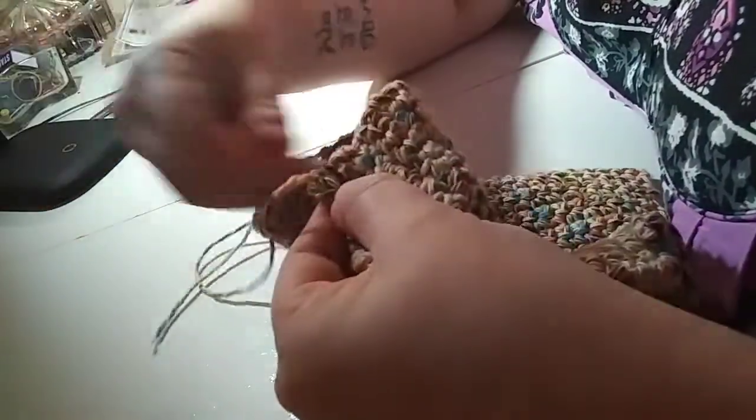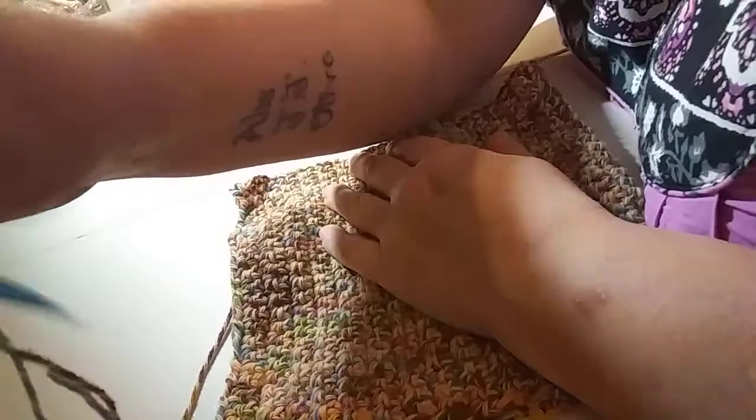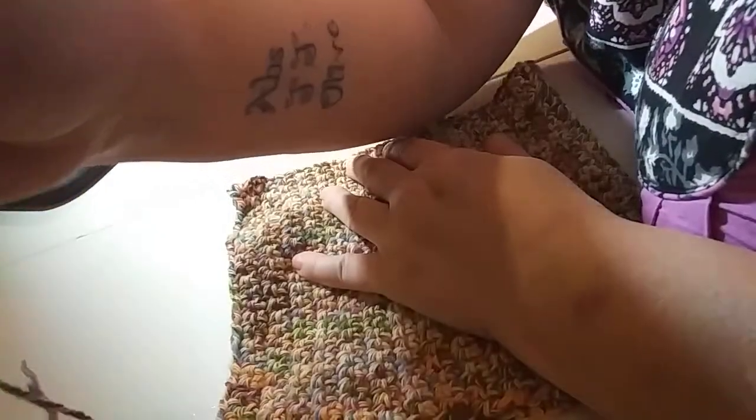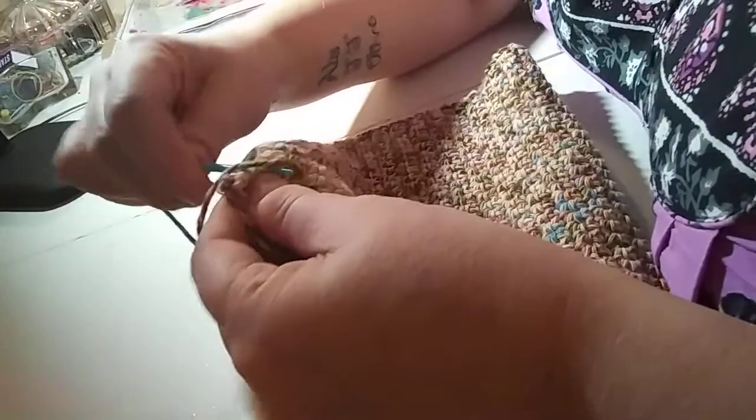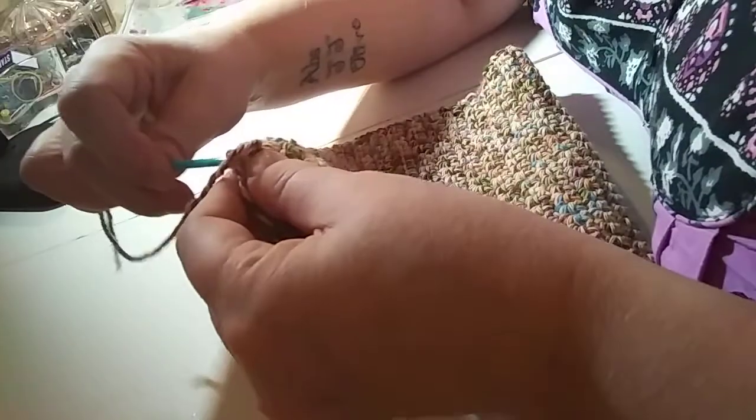I'm just gonna go back one more time — I'll just pause it so you don't have to watch this boring part. I went down and then back up, make sure it's secure. Then I'm just gonna go through and tie that to the same one I tied it to at the beginning.